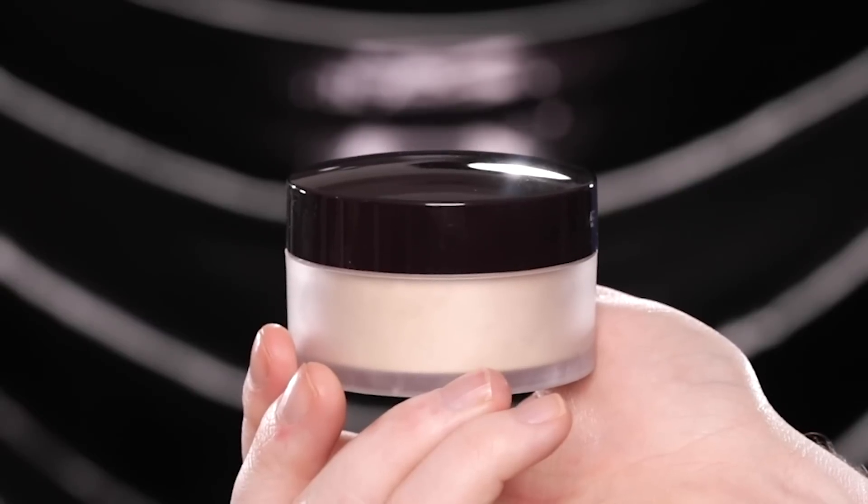Now that I'm finishing up this blend, I'm heading over to the Laura Mercier translucent setting powder and using a light amount to set the concealer around the eyes into place. I'm also running this along the upper lid and through the brows to mattify these areas before applying eyeshadows and brow products.